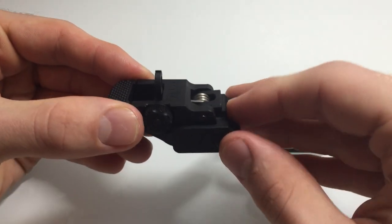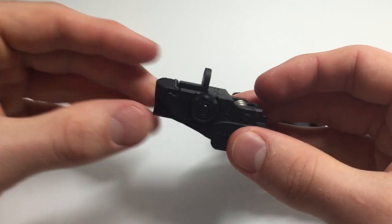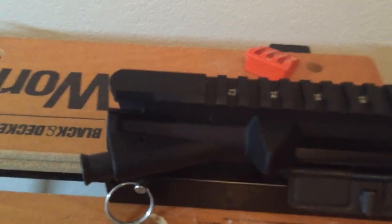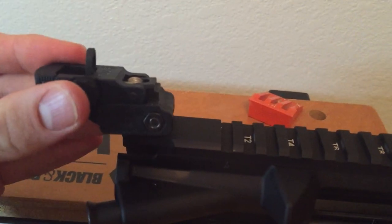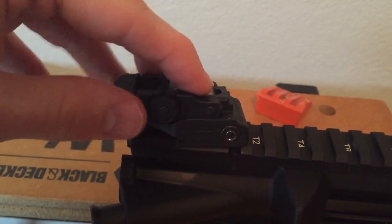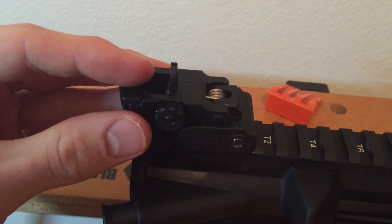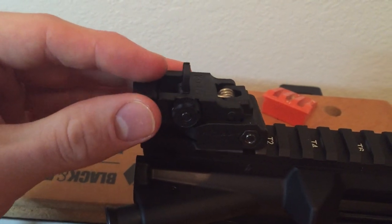Something that I like about these flip-up sights, preferably with the rear — you come over here to the actual gun and it fits in perfectly right over the charging handle. So the way the screw is lined up, I can put it on the T1, and when I flip it up, it doesn't get in the way of the charging handle, which I still have yet to receive, unfortunately.